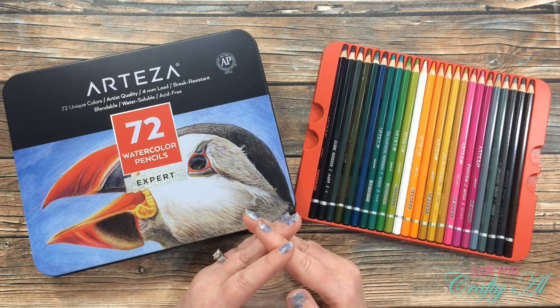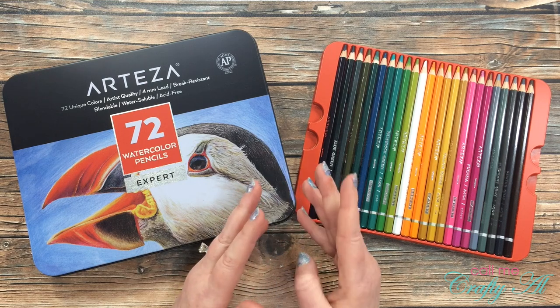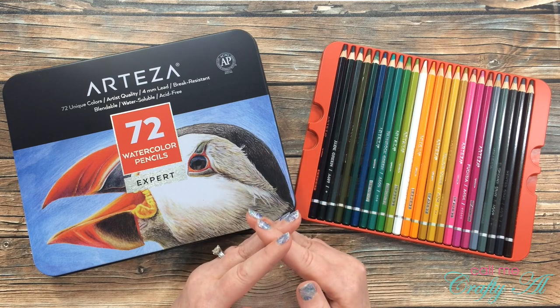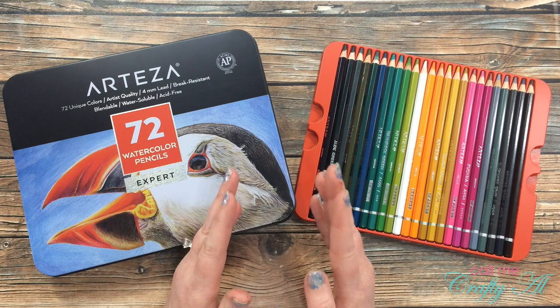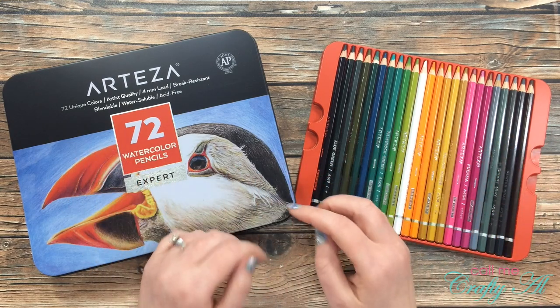For today's project I will be using the Arteza watercolor pencils to create a fun and quick watercolor slimline card. I will be adding products in the video as I start the process and will let you know about any of those as I introduce them. If I leave you with any questions, make sure to leave those in the comment section below. Let's get crafty!